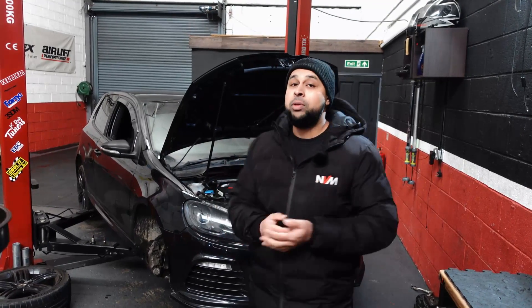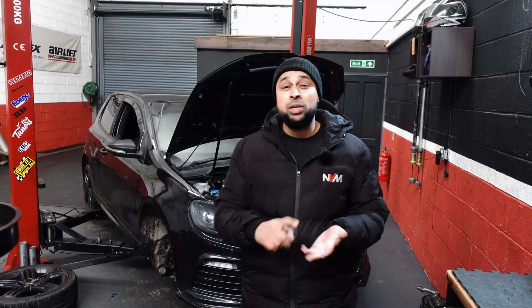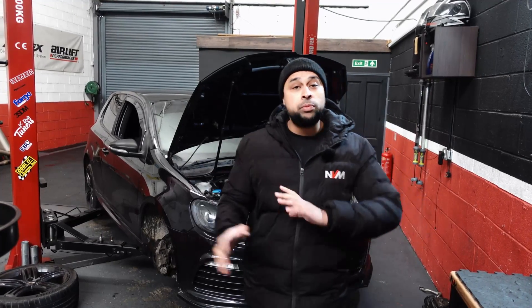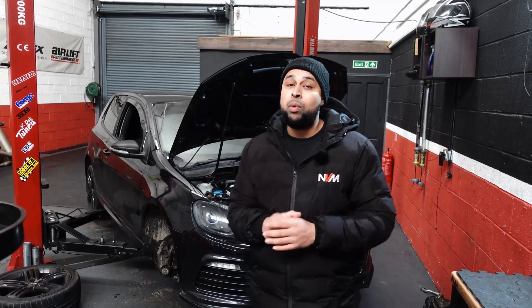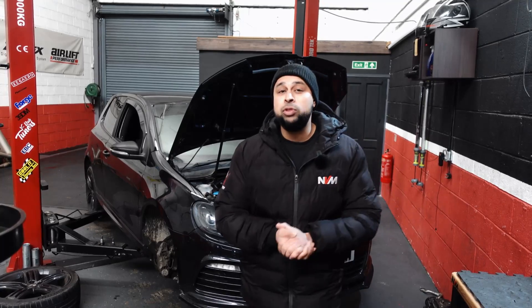It is NVM Stage 2 Plus, so about 360 horsepower, 530 Newton metres of torque, and it's been well looked after with suspension and braking mods to suit. But the customer wants more power. There are various options on the market in terms of peak power, but what we're going to try and do is build a custom kit for this for around the 500 brake horsepower mark.